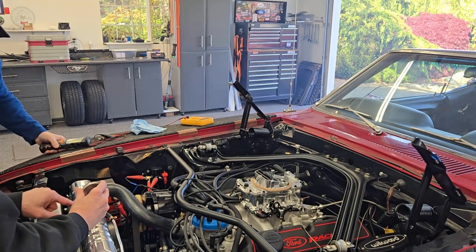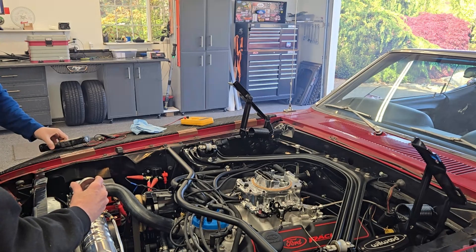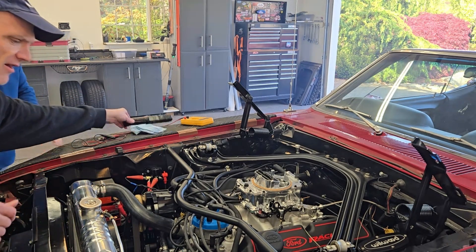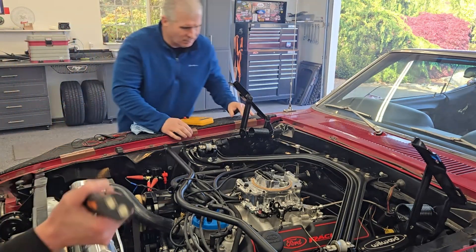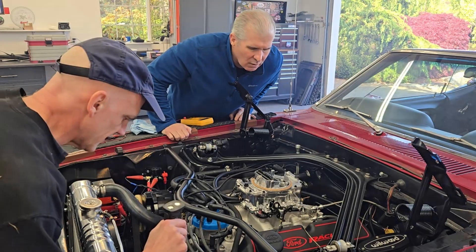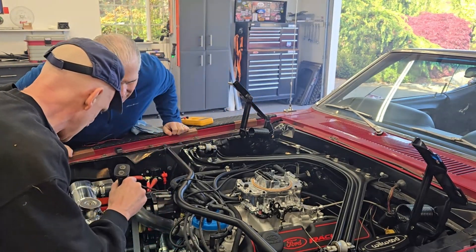The thermostat hasn't opened yet — that's why it's not wet. It seems to be running alright. I don't see any leaks anywhere. This run-out doesn't look that bad. You can see the run-out there, but that's all it has.